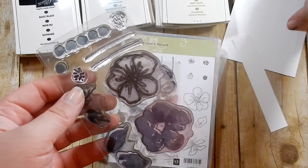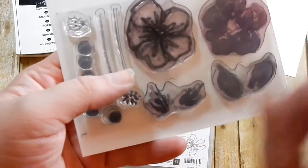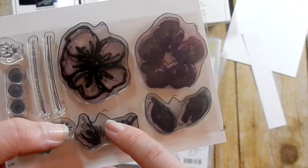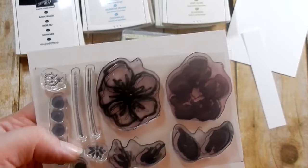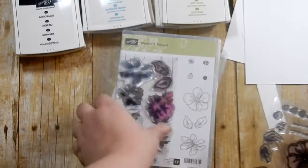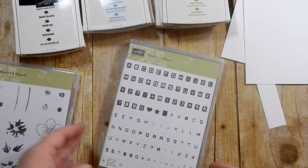Another great thing about this stamp set - let me show you. My stamps are dirty because I've used them, but each stamp has a little notch. If you look at these two stamps and then these two, the notches make lining up really easy if you are not great at layering stamps.